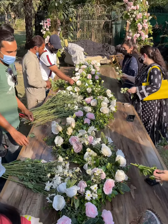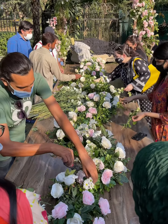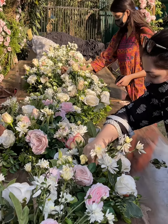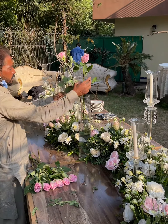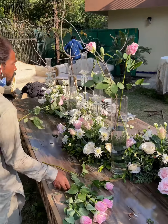You can use spray rose, any rose that you want. You can use baby's breath, anything that you like. This is how it's going to look. It's coming to a nice shape with a lot of details.